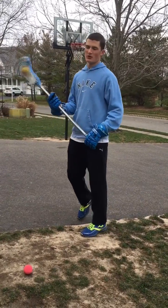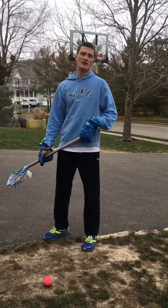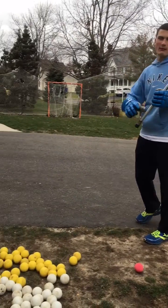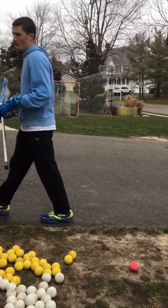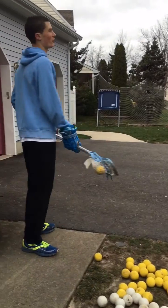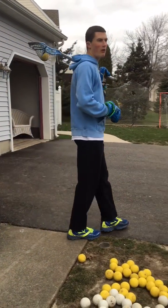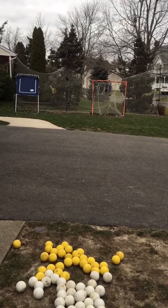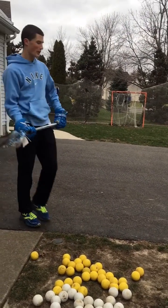You can also aim low because the goalie is usually in the center of the cage. If you're going to aim for the top, you want to aim the corners — same with shooting low, you also want to aim for the corners. So if I'm going to go low, I'll have my left hand over here and whip it down.